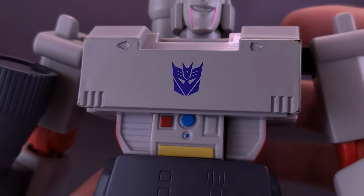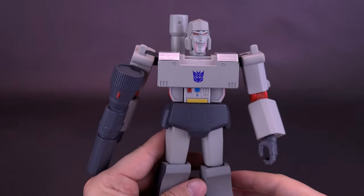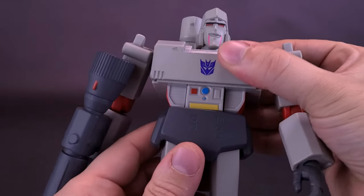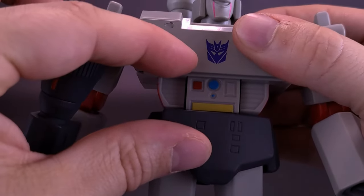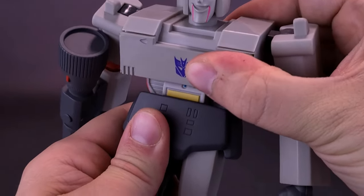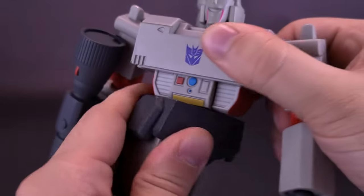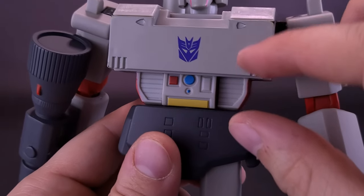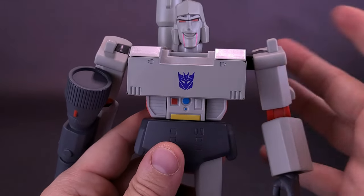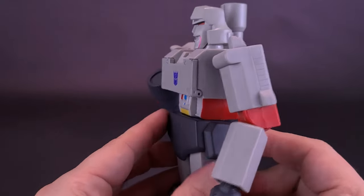The Decepticon logo is featured very prominently on his chest — fitting for the leader. One thing I will say about the figure is that the proportions seem a little off. I like the upper torso, but the abdomen section isn't quite wide enough or long enough. The figure does have a smart torso crunch feature — you can crunch and move the torso up and down and it also rotates — but the sacrifice is that the midsection feels a bit too short.